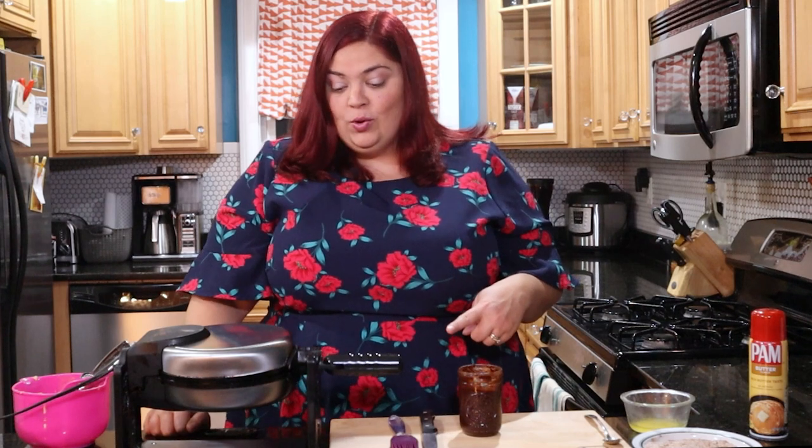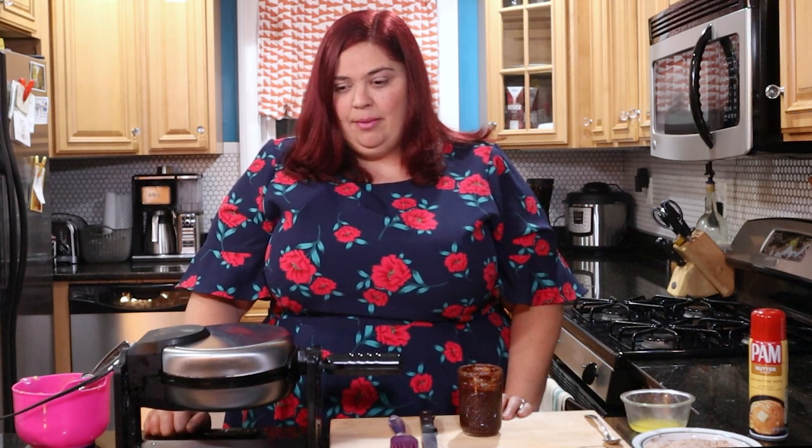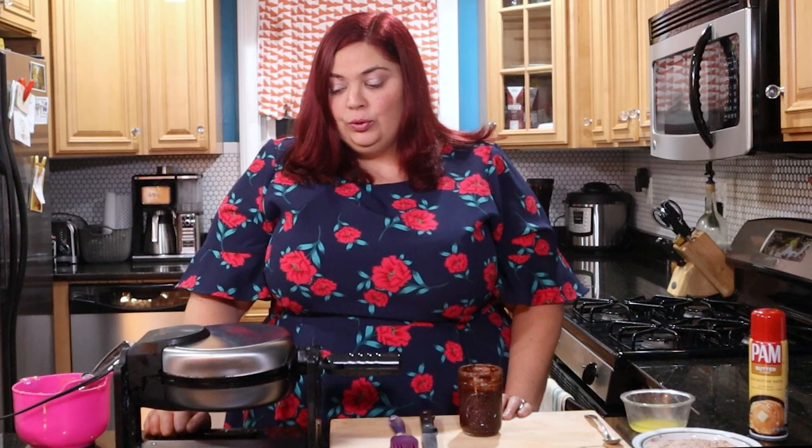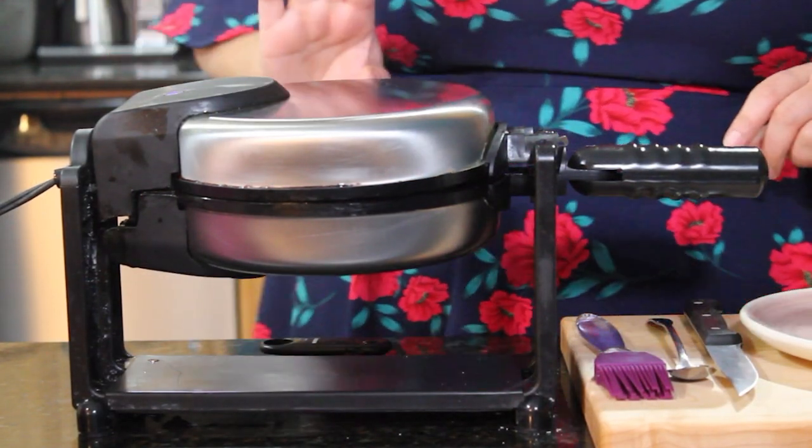We're just waiting for the waffle to go, and there is quite a bit of steam coming off of it. I think I'm going to wait until there's not so much steam coming up before I take a look, because that tells me that most of the water has been cooked off and we should have a nice crispy pastry inside. I'm only seeing a few little wisps of steam now, so I'm going to take a look.